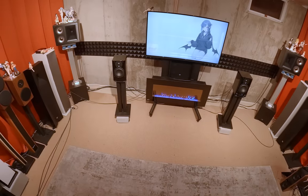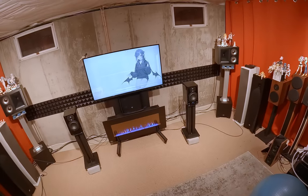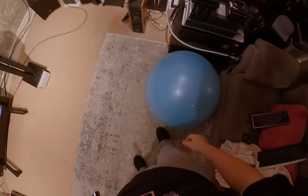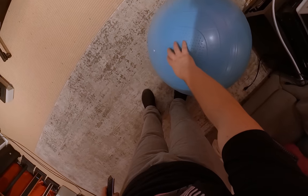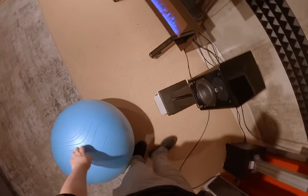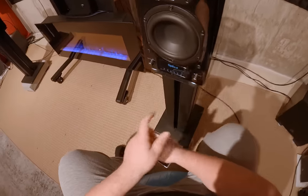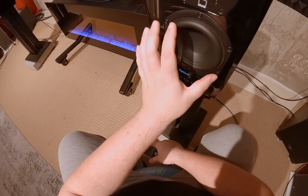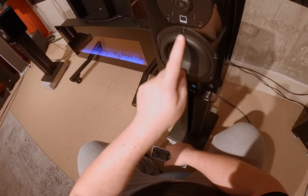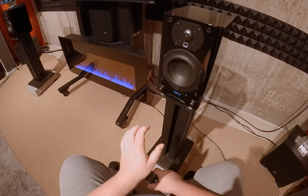So what happens when SVS makes a self-powered DSP-corrected speaker? Let's look at the SVS Prime Wireless — a five and a quarter driver with a thick heavy surround and the SVS standard tweeter with a little ring in there.